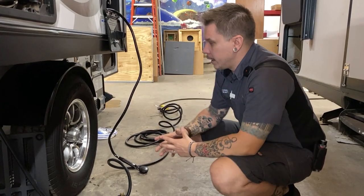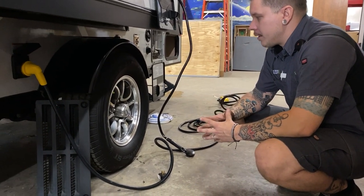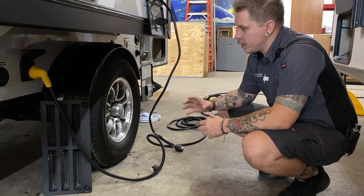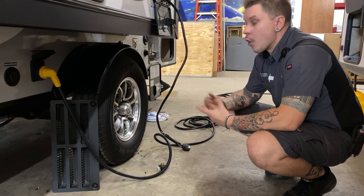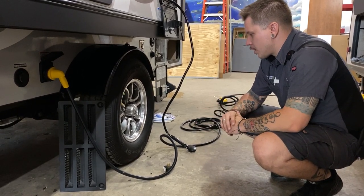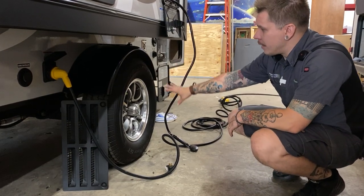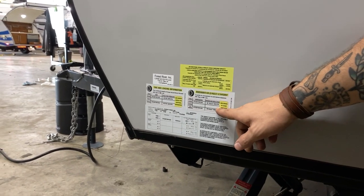With the tires and lug nuts in front of us, a good time to talk about tire pressure and lug nuts. These lug nuts have been torqued to 100 foot-pounds here in the shop. Manufacturer recommends a re-torque procedure at the first 15, 25, 50, and 100 miles of initial travel, then at the start of each trip thereafter. For tire pressure, with any trailer tire you run those at the max tire pressure — in this case 65 psi — found on the sidewall or on this data tag.